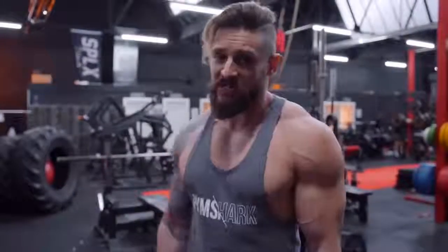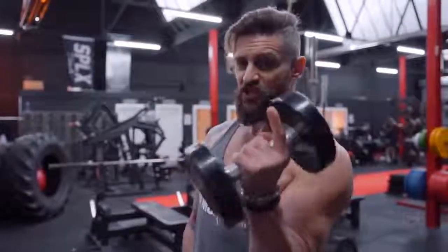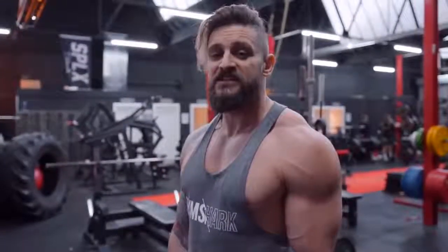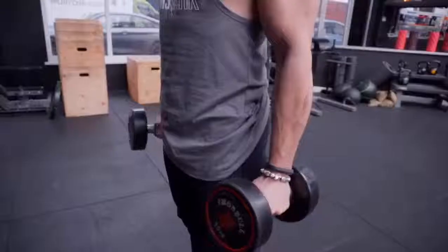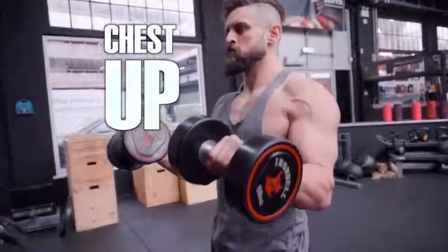Everybody wants big biceps, but to get big arms you're going to need a little bit of control — weight is not always what's necessary to create a great peak. What I'm going to show you here is known as the Zotman Curl. The idea is you basically put two movements into one, targeting the bicep and the forearm during this motion, plus it's quite nice on the joints. You're going to curl up with a standard bicep curl keeping those shoulders back, chest up, ribcage down.